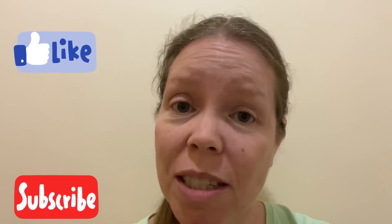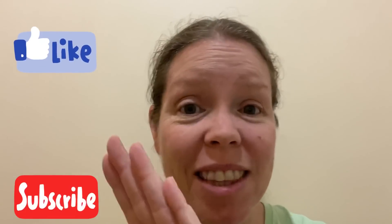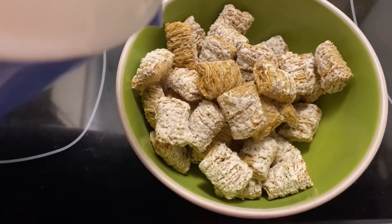Hi, I'm Jessica from Jessica Wanders and this is my no-spend pantry challenge. If you're new here, I'll leave links to the entire playlist in the description below. If you enjoy the video, don't forget to give it a thumbs up and subscribe so you get to see more videos from me. Sometimes you just want cereal for breakfast.